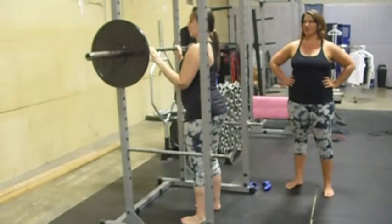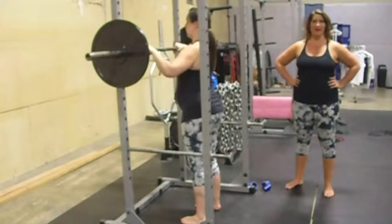Jill Ankara here with Movement Duets. Today we're going to demonstrate a barbell back squat.